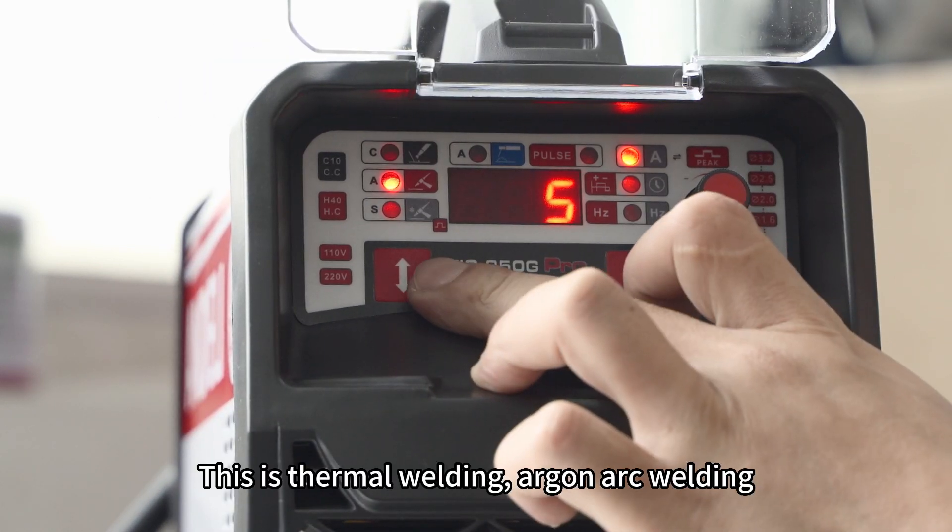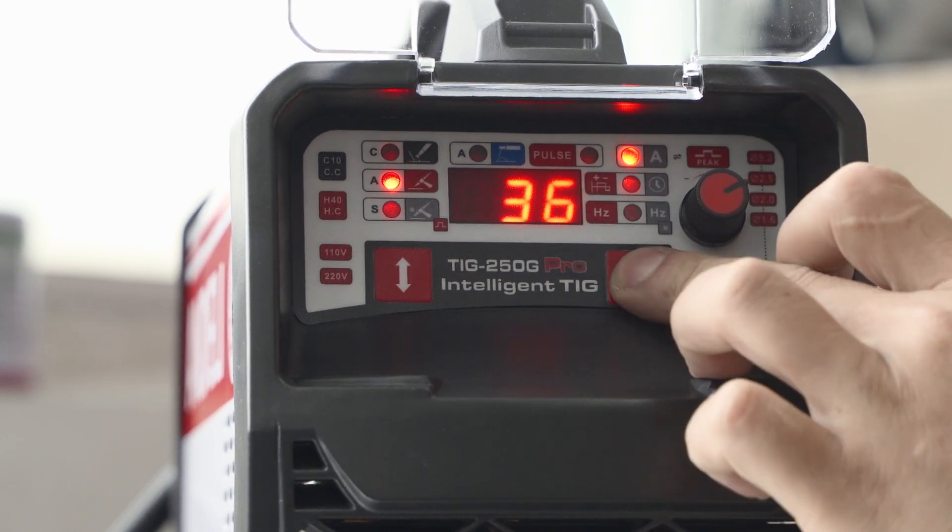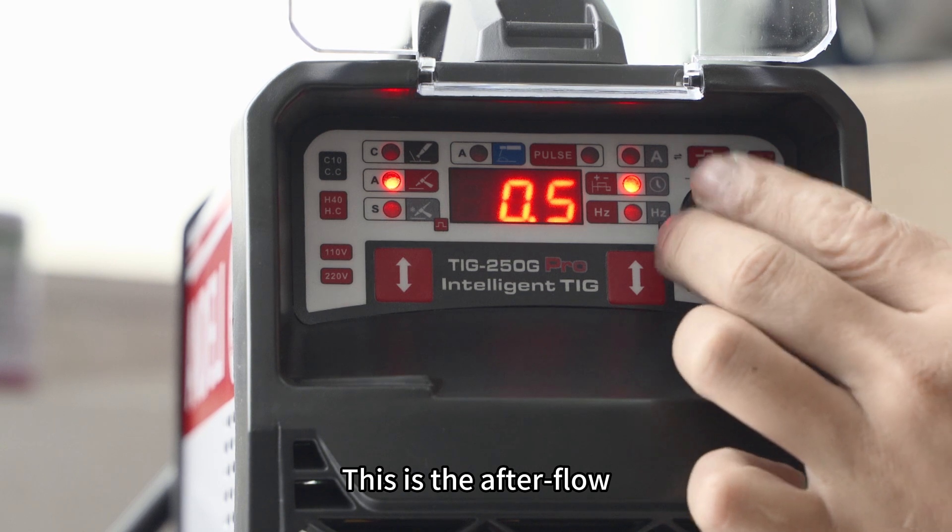This is thermal welding — argon arc welding. This is the current. This is the after flow.